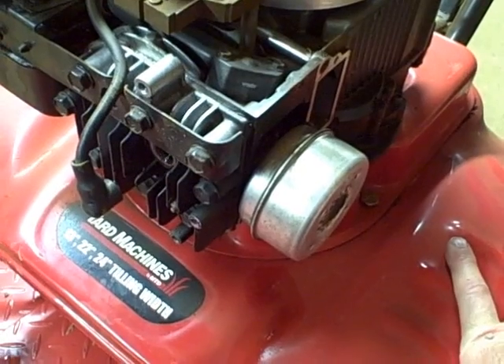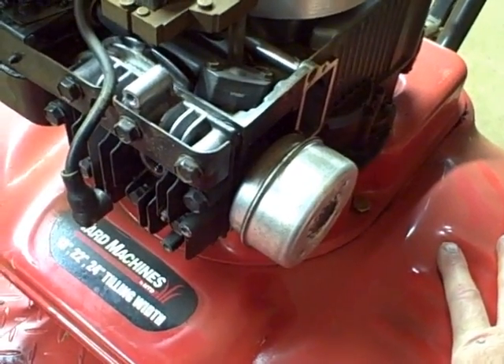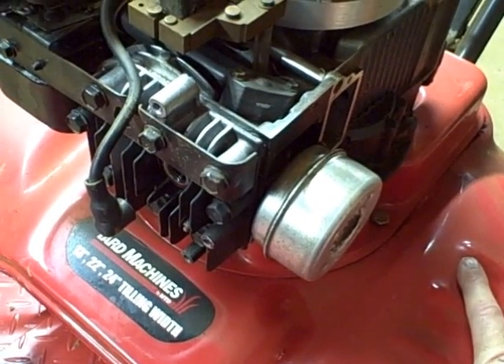The first thing you need to do is get the piston at top dead center on the compression stroke. That way both the intake and exhaust valves are closed. Then we'll hook up the equipment to do the leak down test.